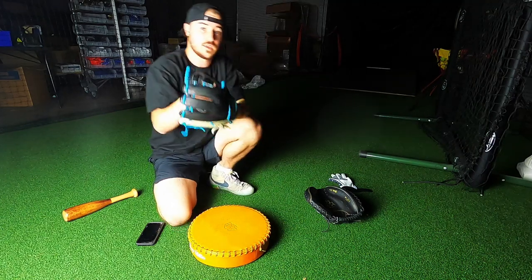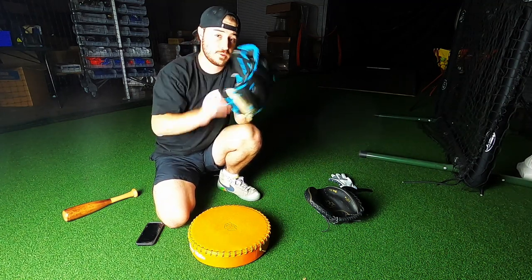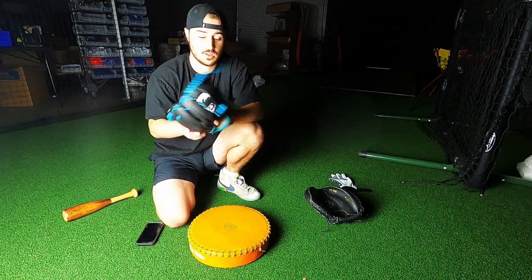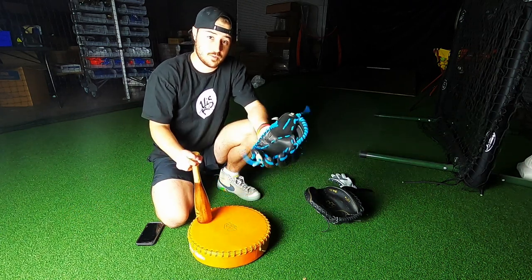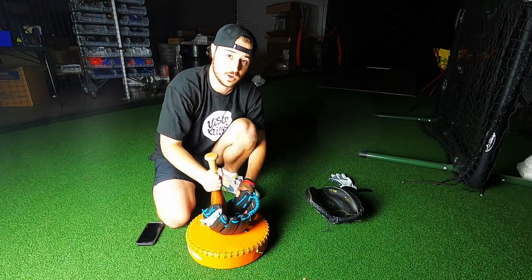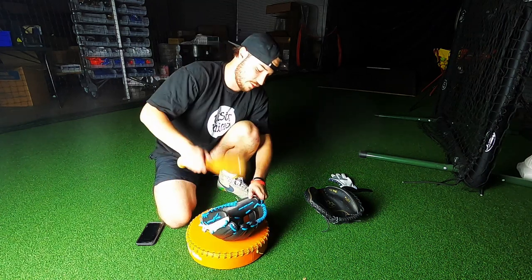This was a pro-stiff glove — kip leather, pro-stiff. As you can see from the start of the video, I could barely close it. Now I could probably play catch, could probably field some easy ground balls. If I did this for maybe another 20 minutes it'd probably be almost fully broken in. But you need to keep working it over time, guys — you can't just break it in one day and expect to be done. Break it in over the course of a couple weeks for the best results.